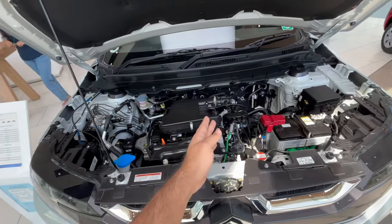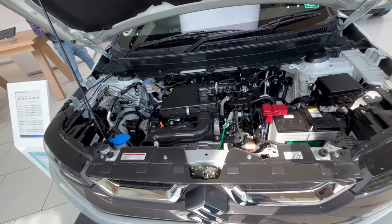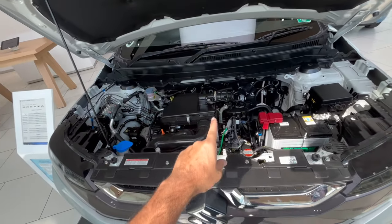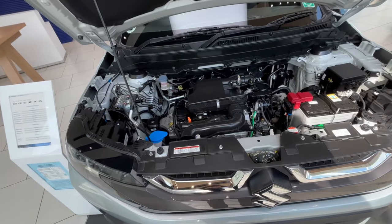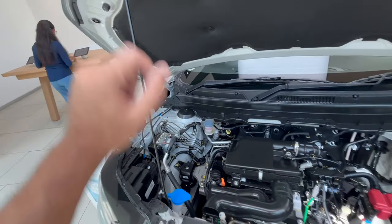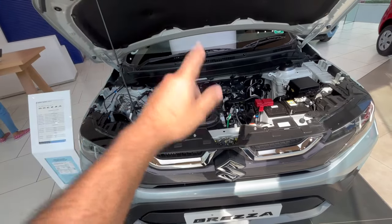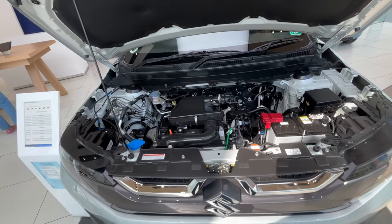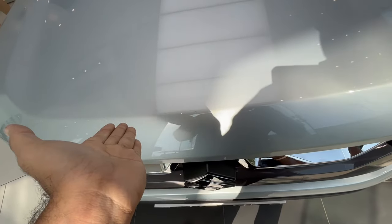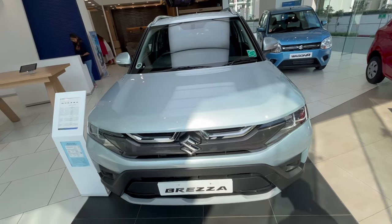Under the hood, you get a 1.5-liter petrol engine with 102 horsepower and 137 Newton meters of torque, paired with a manual transmission. This is the top-of-the-line ZX dual-tone variant. You get insulation here but no hydraulic struts — just a stand. The bonnet is very heavy, which makes it feel strong and solid.